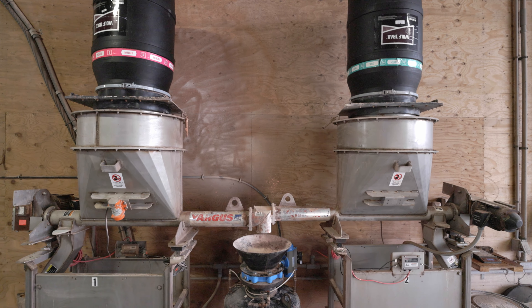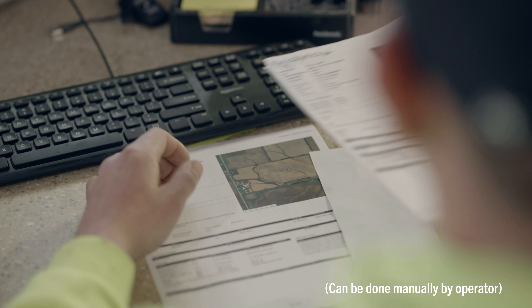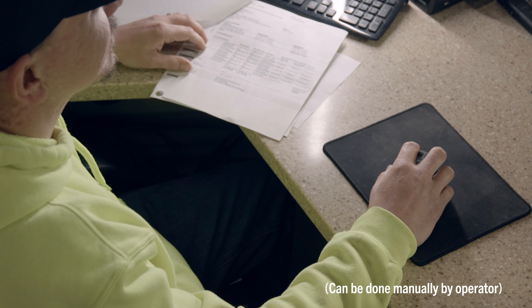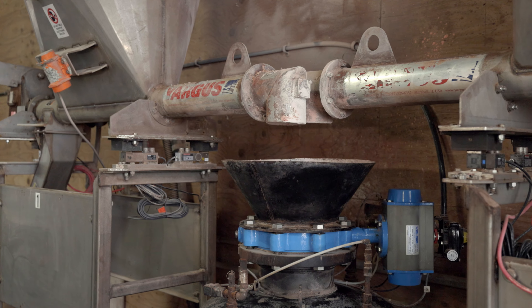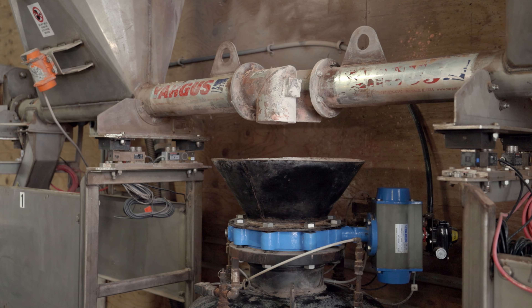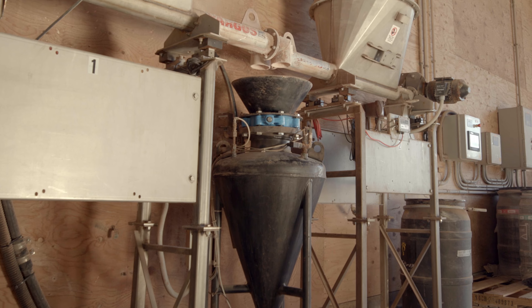Now the blending process is initiated. Once it begins, the batch control program will take over and meter the correct quantity of fertilizer from the overhead bins. At the same time, the required rate of WolfTrax is dispensed from the feeders into an autocharger, also known as a pressure vessel.